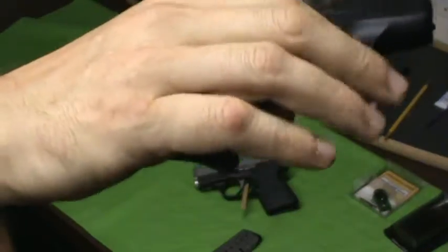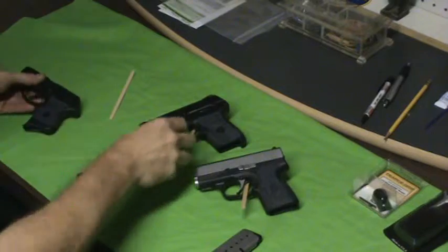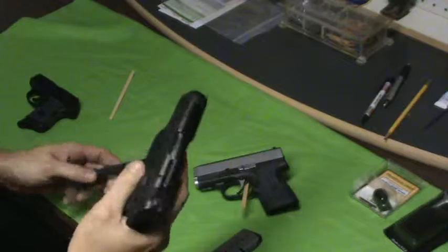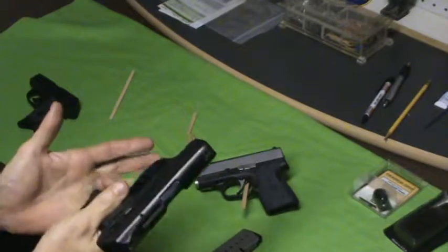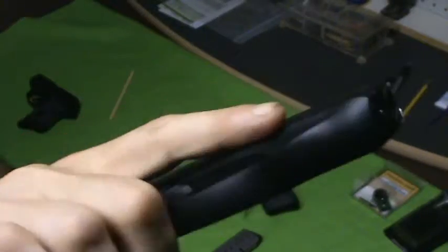You can get a full grip — my pinky is on there, you can see that. All firearms are empty, all firearms have no ammo. Pinky extension on my LC9.